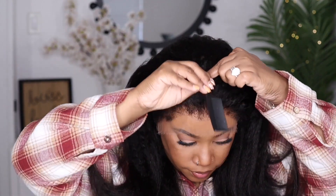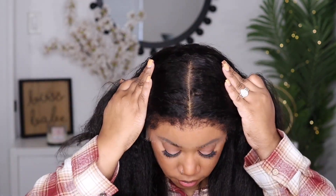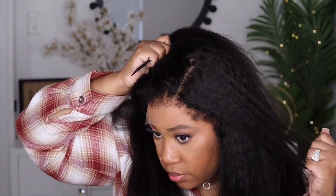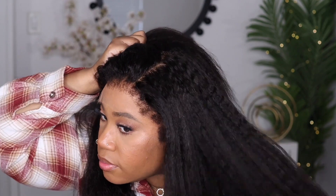Now that I have the unit on, I want to show you guys what the front of this hairline looks like and also what those kinky curly edges look like. I love that they did not put too much hair in the front to where it's going to come off looking unrealistic, and I don't feel like I'm going to have to go in and do too much to this hairline — it looks so good straight out of the box. I also want to show you the parting space area. You get a very good amount of parting, but of course the further over you go to the side you will end up running into tracks.